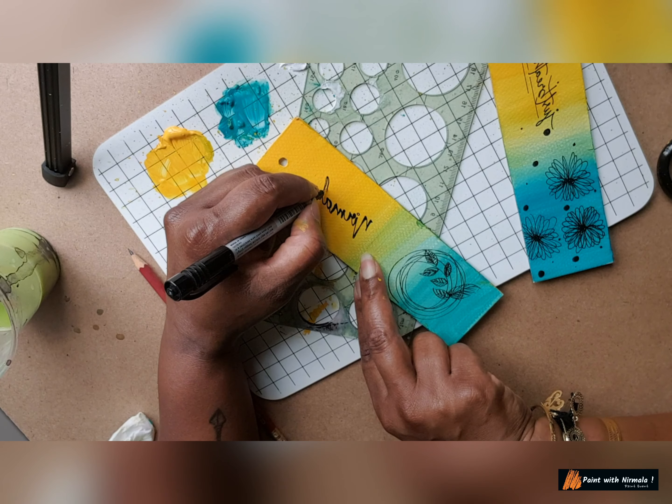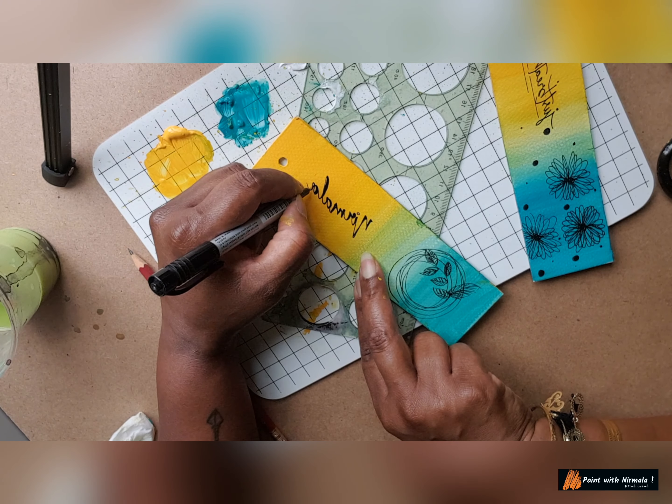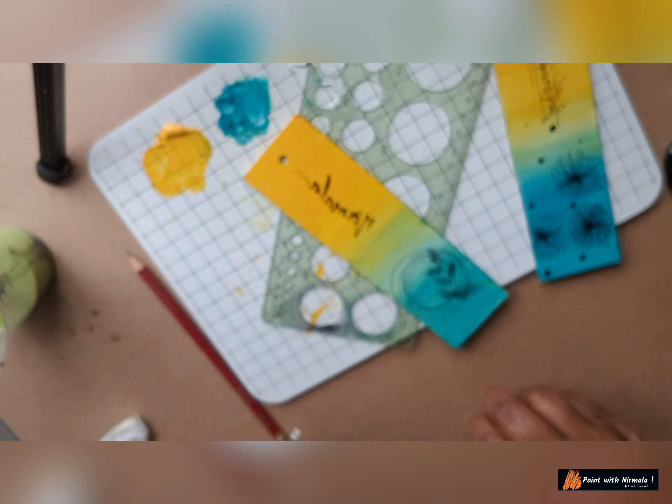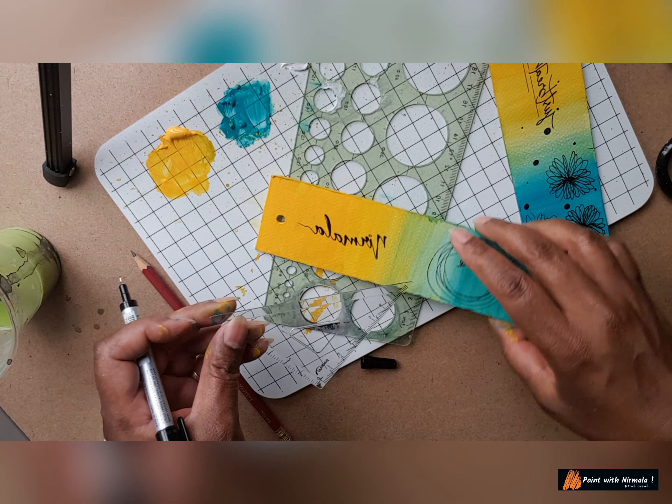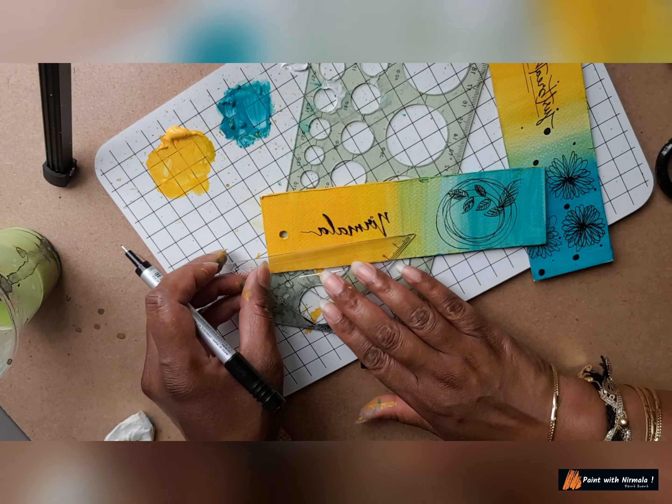Here I just write my name. I also want a line — let me show you how to use a scale. Draw a line under my name. The paint is dry, that's why I'm able to draw on it — otherwise it's not the right time to draw first. It should dry, otherwise the pen will get spoiled. It looks cool, simple and good.